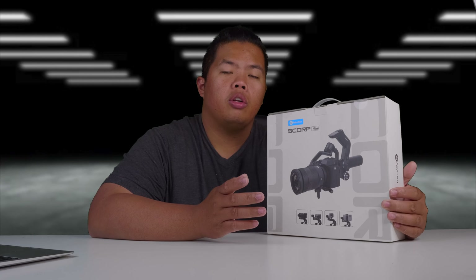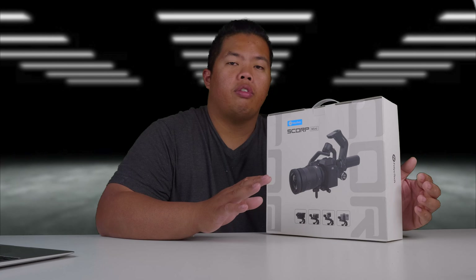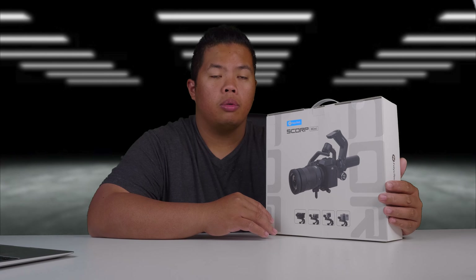What's happening YouTube, Tech TRX back in another video and today we're looking at the SCORP Mini by Feiyu Tech. Make sure you hit that subscribe button below and hit the notification bell so you can be notified of next videos, tips and tricks, and unboxings just like this one.